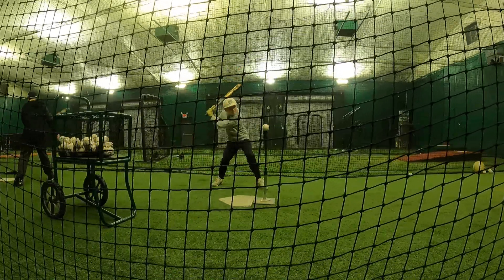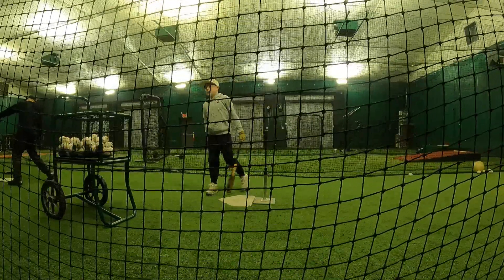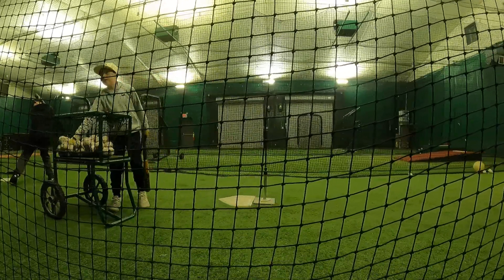How are we doing out there, Nate? Better, better, better. Feel the difference on the bat? Yeah.